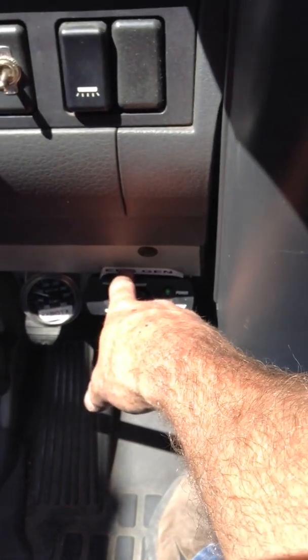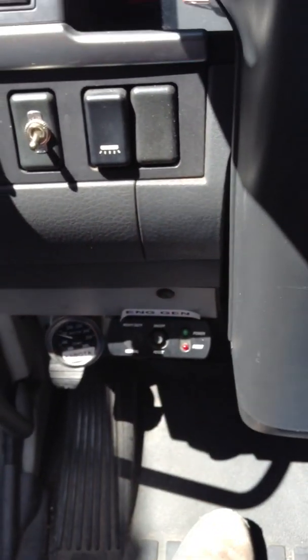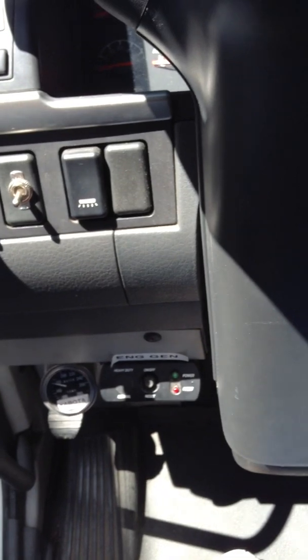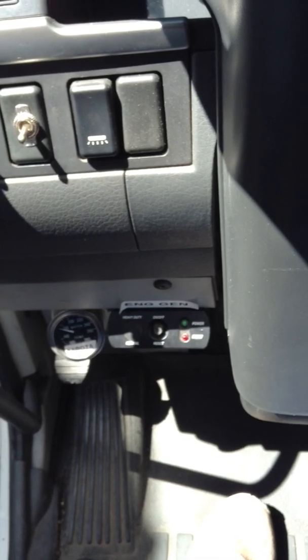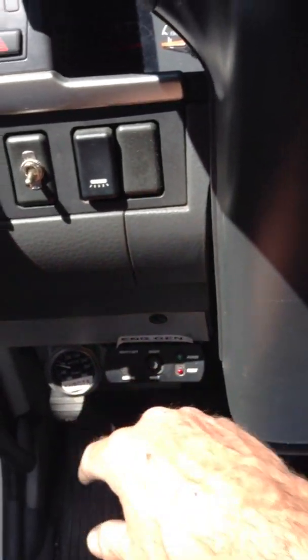The Kubota engine-driven generator — turn it on, turn it off. Make sure that you turn this off before you shut the truck off. You never want to start or stop generators under load. The training video for both of these gives more detail.